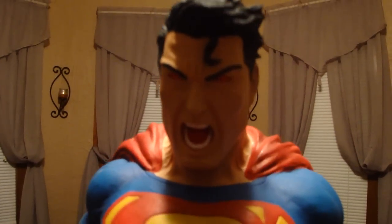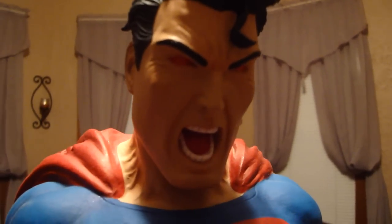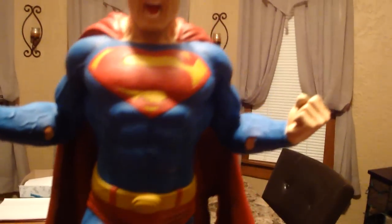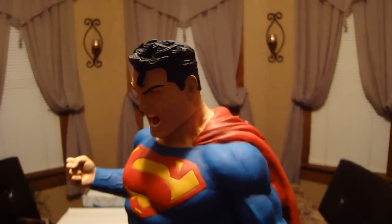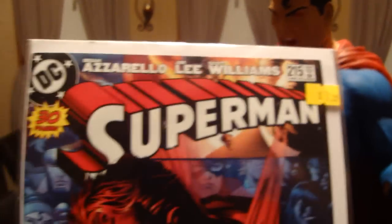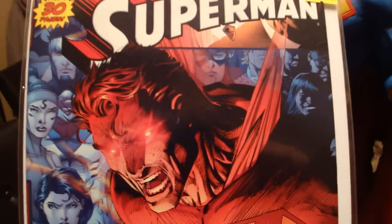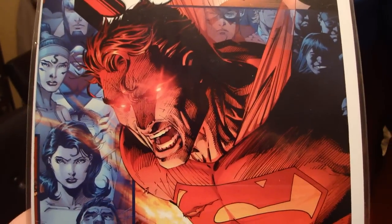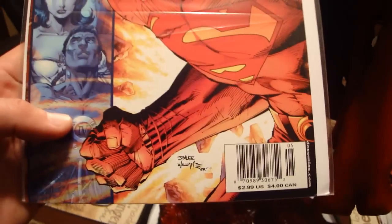His eyes are all red. I don't know if you can see it that well — I'm going to have to grab a flashlight at some point. But I want to show you what this was based off of. It was based off of Jim Lee's cover art. We have Superman number 215, it's a variant cover, and that's where the face was. Look at the veins in the neck and the face, his eyes all red and the mouth open — that's what it's based off of, that cover art.